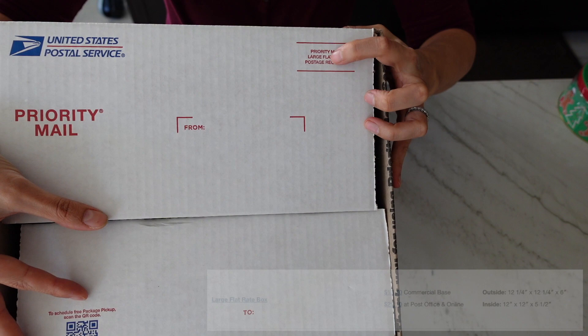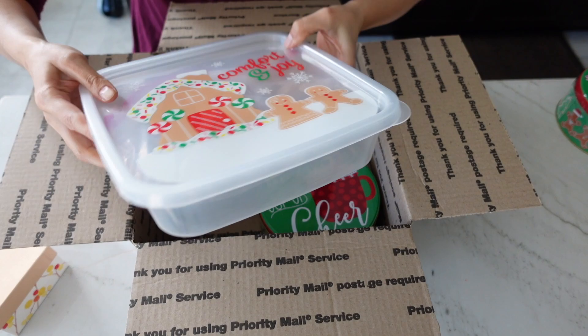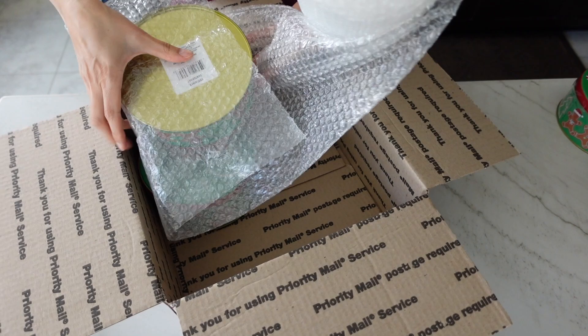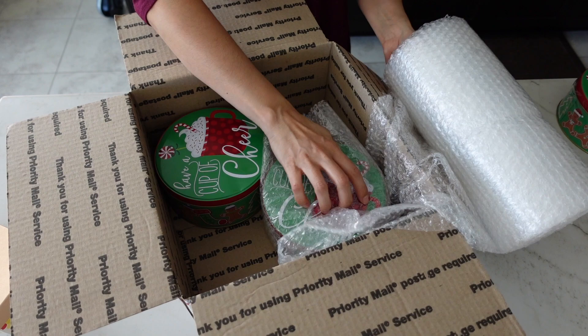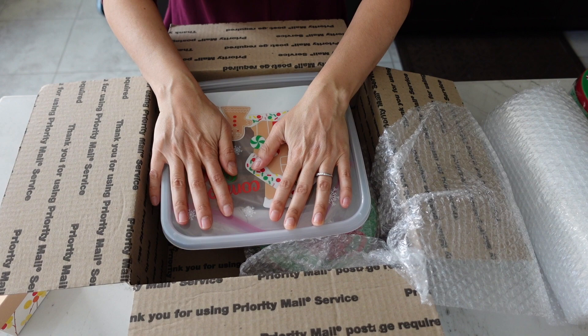If you want to go up one more size, this is the large flat rate box at about $22. This one can fit about four of those tins, or two tins and a really big box of cookies. To make sure things don't move around too much, cushion each of the components inside the exterior packaging. You can use bubble wrap, newspaper, leftover Amazon air bubbles, or even real popcorn. The weight maximum for these boxes is 70 pounds, so whatever you need to fill it up — even more baked goods — is a great idea.